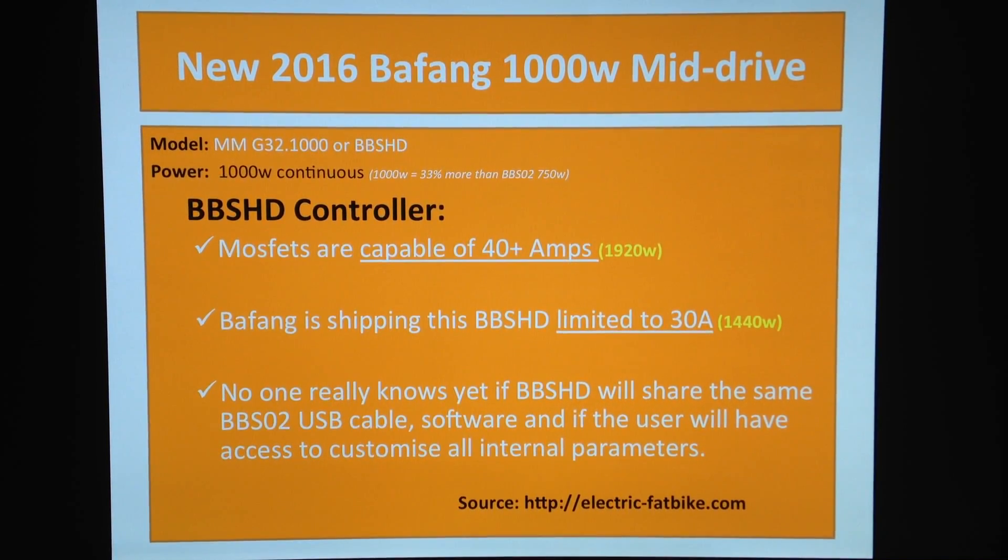We're only going to find out when we get this product in our hands. People like me and Carol from electricfatbike.com and others posting things online will find out very soon, because we've all pre-ordered these units and we're just waiting at home for this thing to arrive in a beautiful box so we can do an unboxing for you.